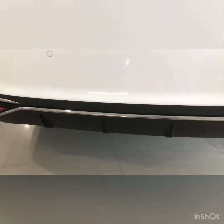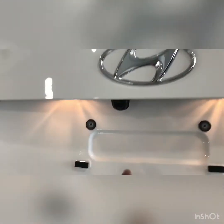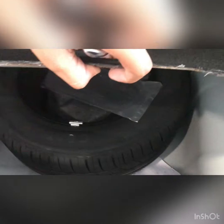It gets a fake exhaust type treatment at the rear. There is a rear camera as well. The boot is large enough and gets a boot lamp, but there are some exposed bits inside. Beneath this we have the spare tire, which is not an alloy — a bit of cost cutting by Hyundai.